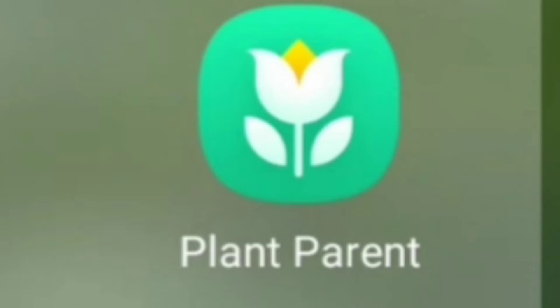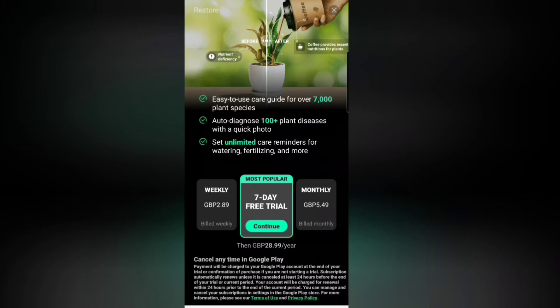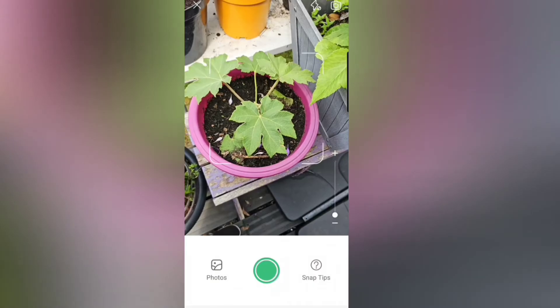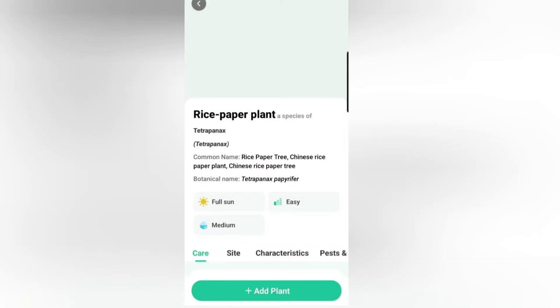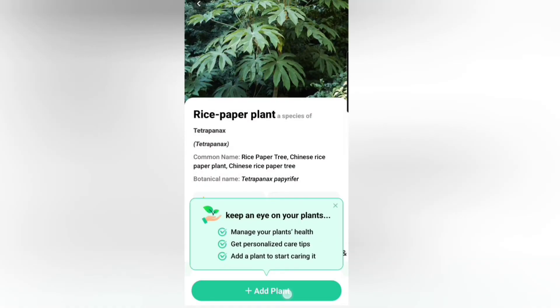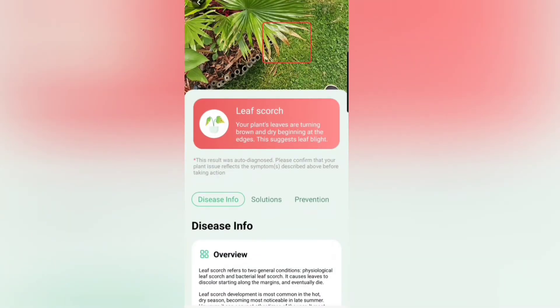Plant Parent is a very similar app which also has a diagnostic feature. It's slightly cheaper at £28.99 per year and I scored this 8 out of 10 for ease of use as well. Accuracy-wise it only scored one point behind Picture This, and I also like the fact that it will point out any sick-looking plant at the point of identification.